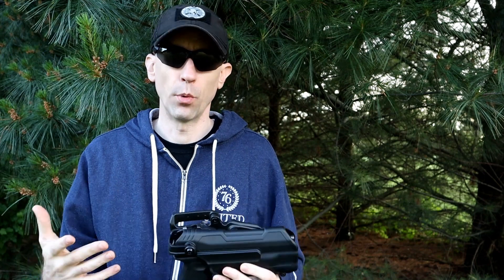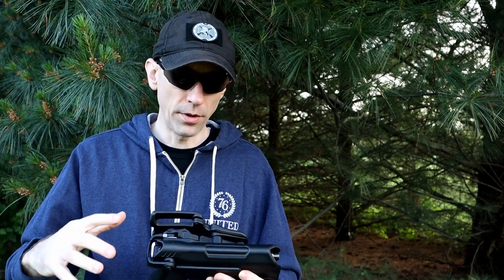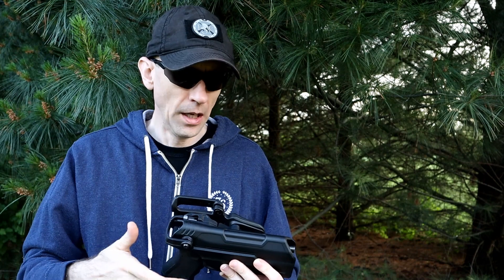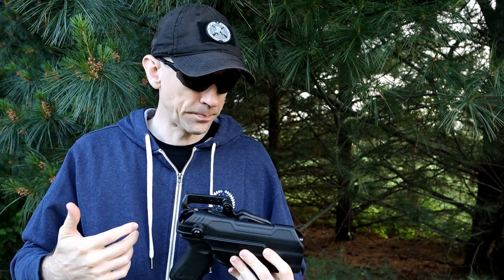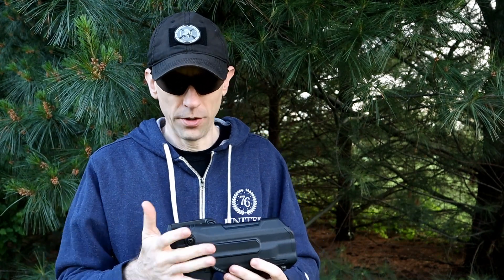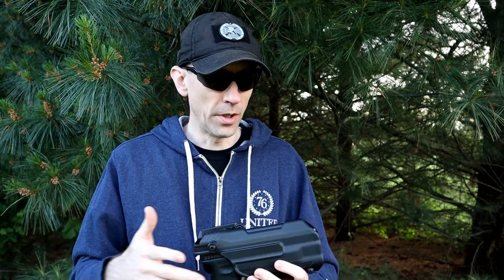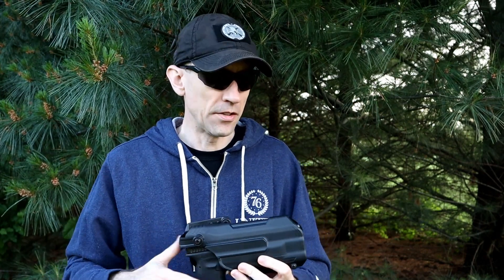The holster comes with the jacket slot as standard — you've got that extra room to drop your jacket in there. You can order a separate belt slide sleeve for this. All the hardware is duty rated, with pull, yank, and torque testing for duty and law enforcement use. I kind of like the idea of the extra jacket loop shipping standard, because in a duty context you always want that option to access your firearm.